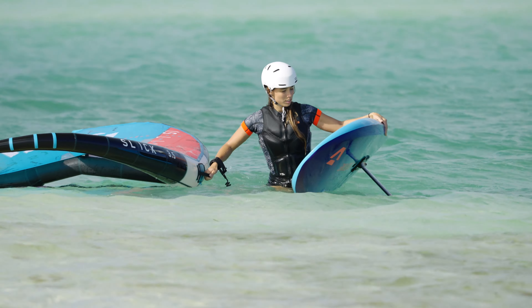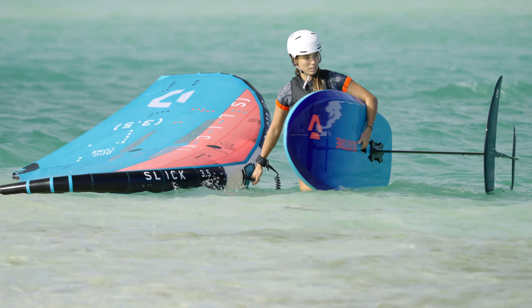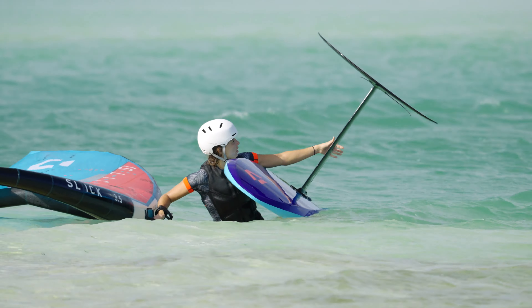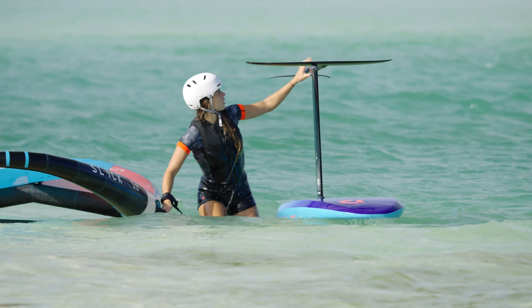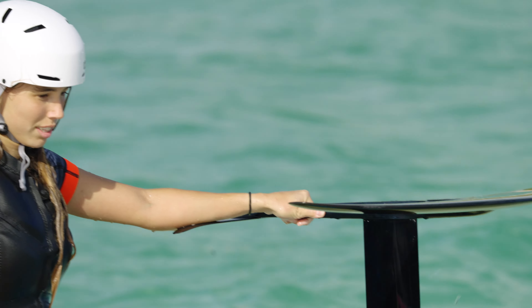If the water is very calm, you can flip the board upside down to walk back to the beach. Take care of your head when flipping the board. Push it through shallow water, holding the fuselage close to the back wing.